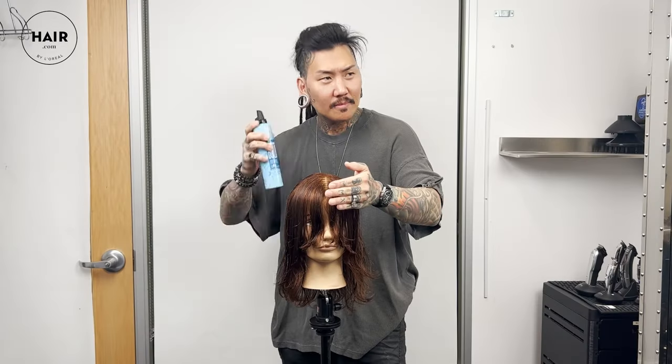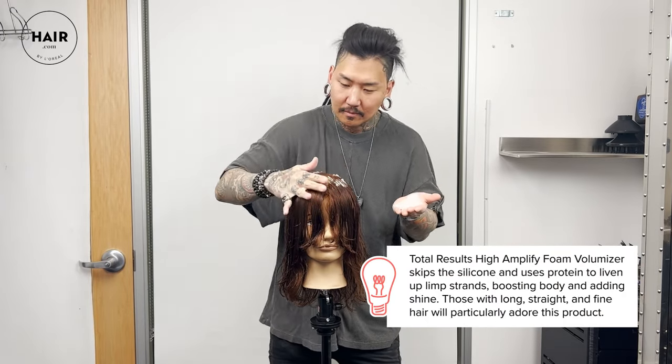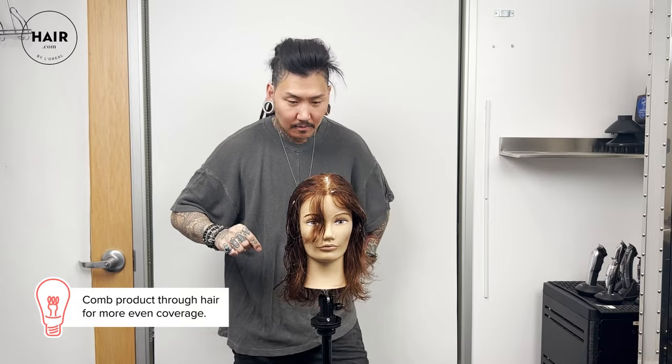For Viola, we'll be round brush blow drying. I'm going to use some Volume Builder Mousse, concentrating on the areas where I want most of the volume — that'll be the top, the crown, the front, and a little bit of the sides. Work it through with your hands, and then I like to even use a comb afterwards.